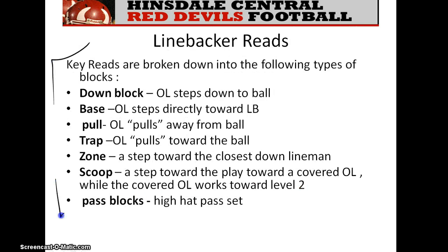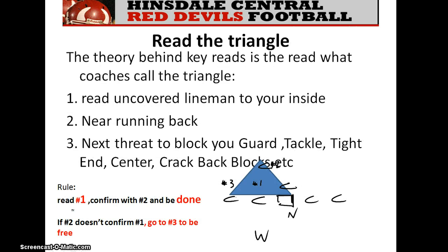Here are the different types of blocks and schemes you can see from the offensive side of the ball. We need to know how to respond to each of those.